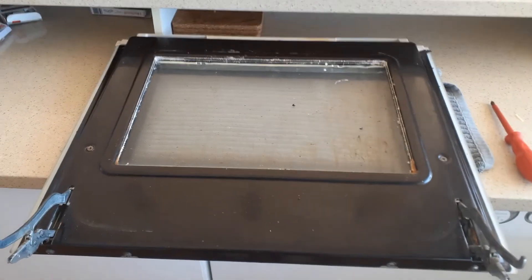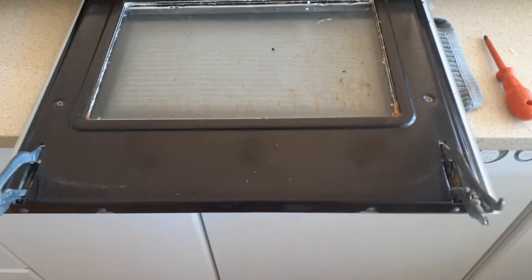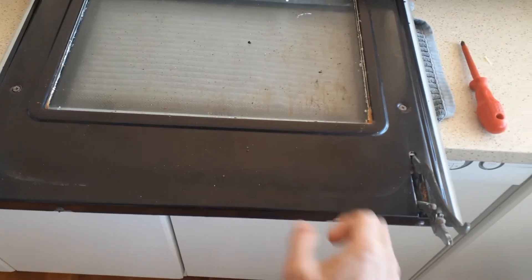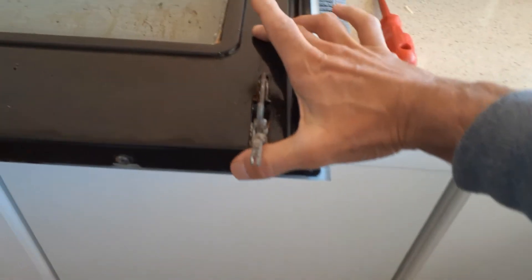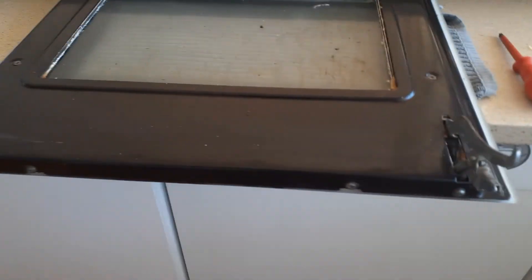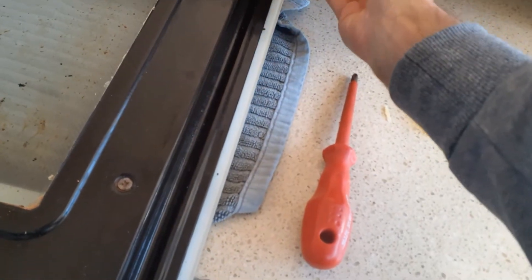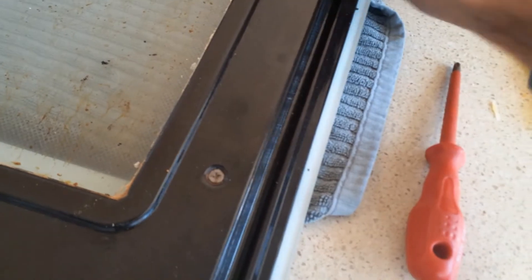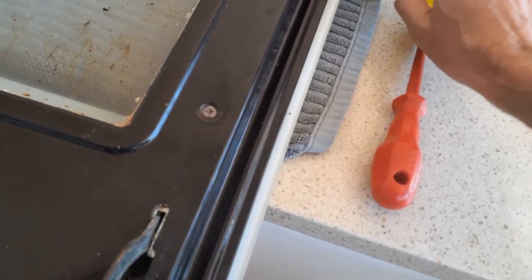The oven door has been removed from the unit. The toggles are up — that's the position needed to lift and pull the door out. To pull apart the metal back part from the front section, there's a screw here and a screw here, plus another couple of screws holding the hinges to the back metal part. There was also a glue or sealant between the front and back piece, so I used a knife to cut that away.